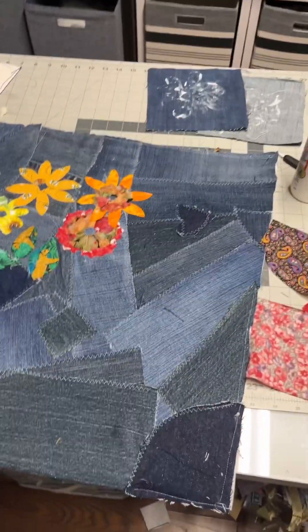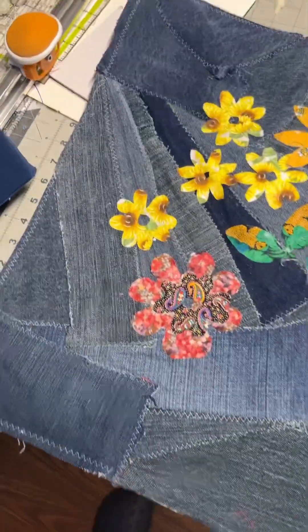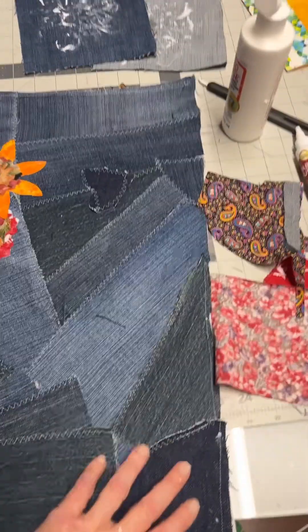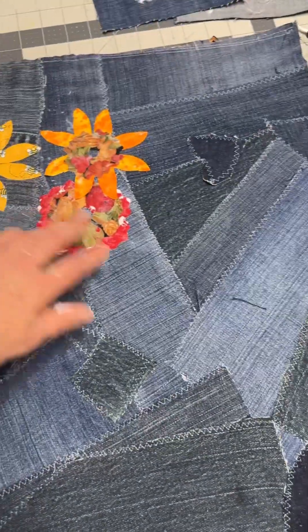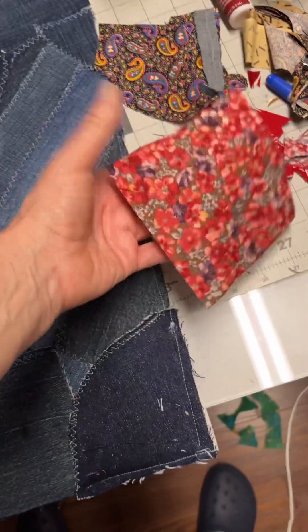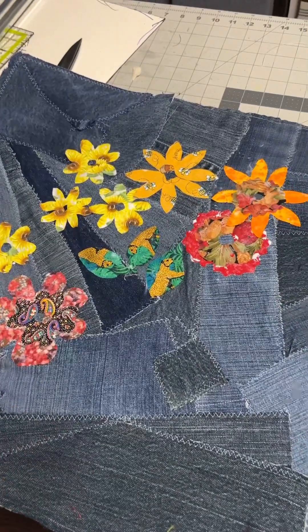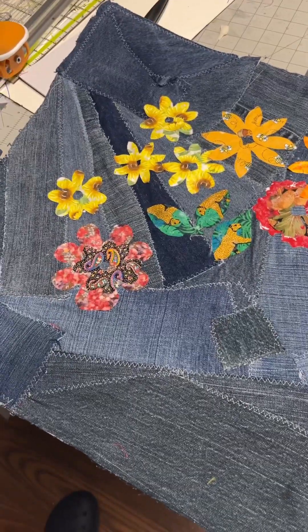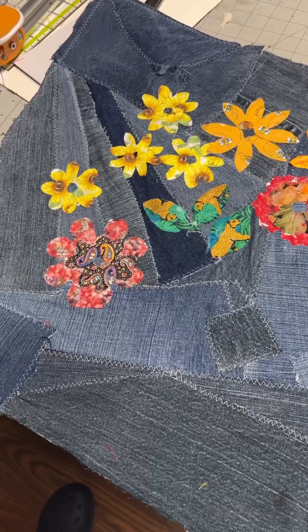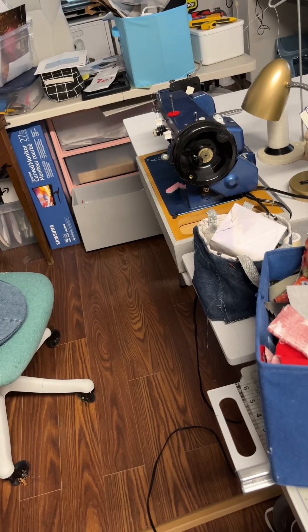This is what it looks like so far. I believe I did a video about how I made this panel — it's just to use up all the little pieces of denim and fabric that I have that I can't quilt. Come for part two of this video where I'll show you how I finish this, and part three will be how I make the bag using my Sailbrite machine.